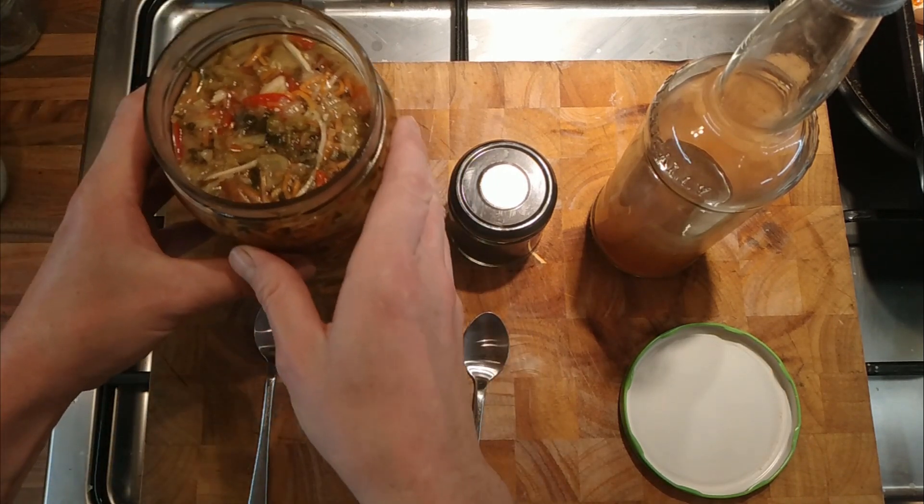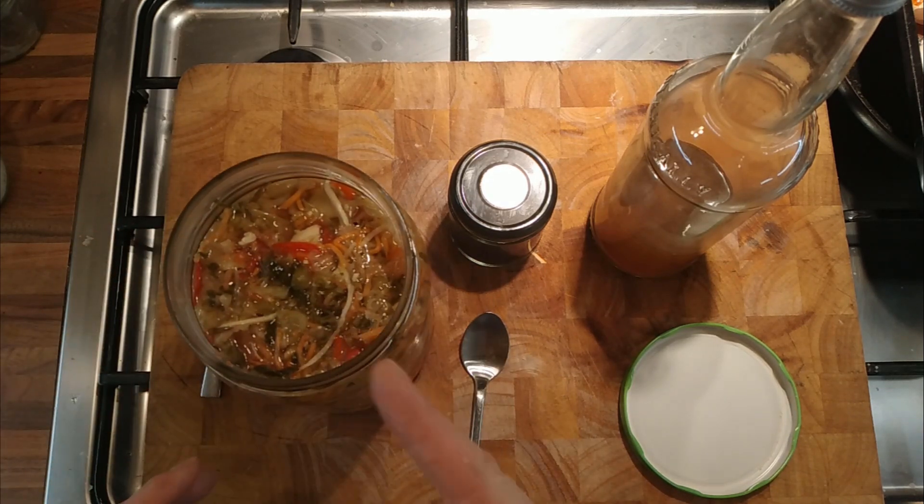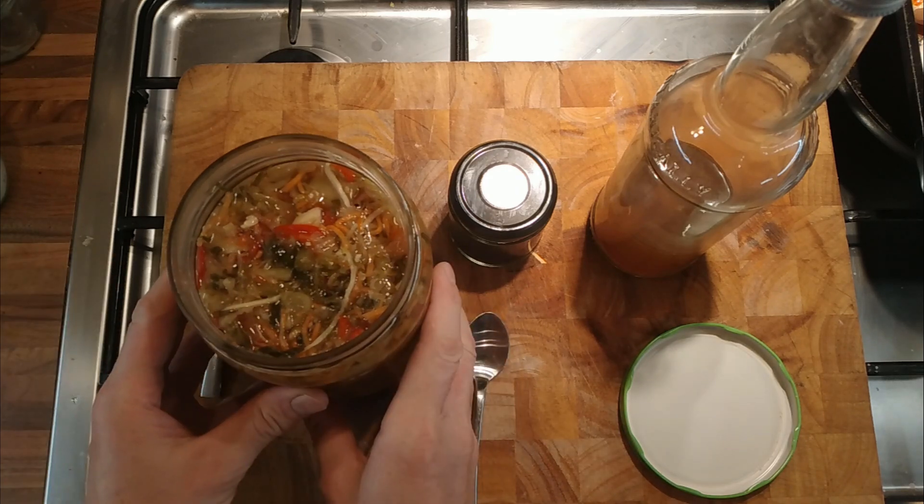I would then take the liquid out of the vegetables by pureeing them, straining it, squeezing it through a cloth to extract as much juice out as possible, and then kind of make something that was a little bit like a seasoning — an umami type of seasoning. That was my original idea.